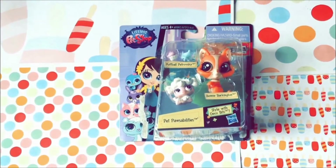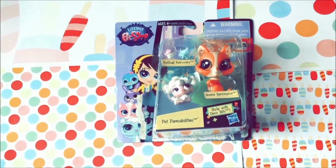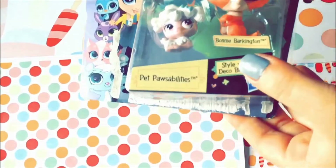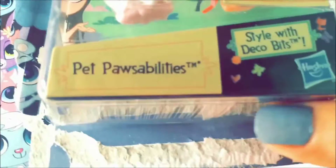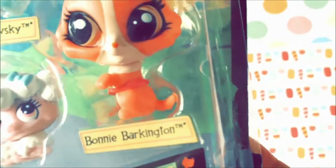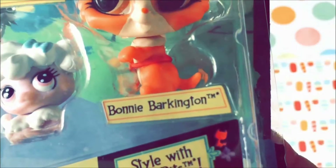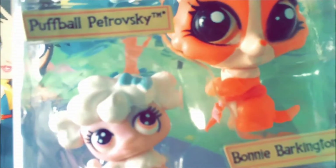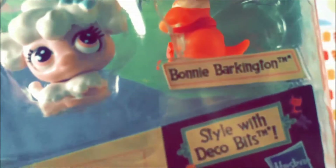Hey guys, welcome back to my channel! Today I'm going to be doing another review video — a review for this Pet Pawsabilities set. I kind of removed the packaging because I ripped it off. The pets in this set are a dog whose name is Bonnie Barkington and a poodle whose name is Puffball Petrovsky. I want to apologize for my voice because I'm kind of sick, sorry for the raspiness.